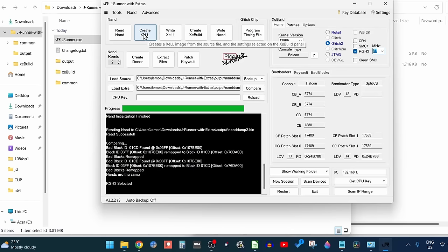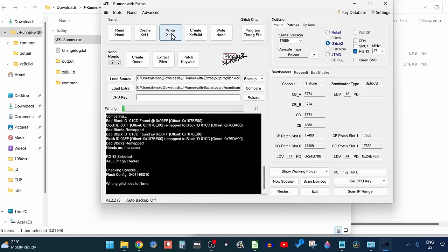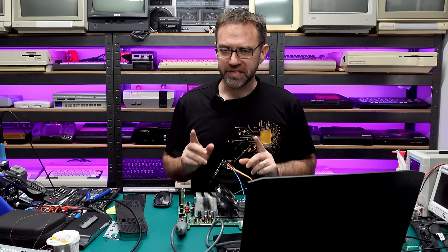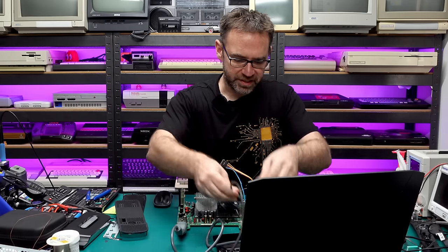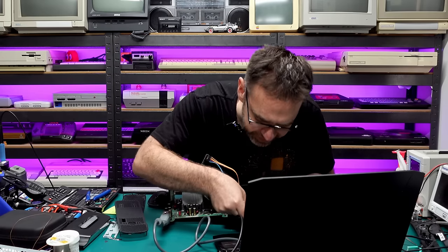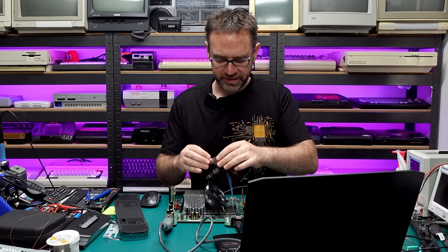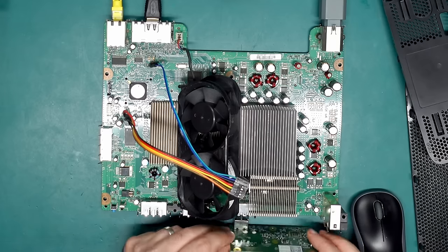Next, select RGH3 — I'm going to leave it on 27 megahertz; if that doesn't work we can try 10 megahertz. Then we want to create a Xell. You should get the Xell image created, then just write the Xell to the 360. Once it says the write was successful, we need to power on the 360 to see if it boots into Xell. I'm going to plug in HDMI and a network cable — it's easier to get Xell to talk straight to JRunner to give it the CPU key rather than writing it down manually. Let's disconnect the Pico for a minute and plug in the front board, then power on.